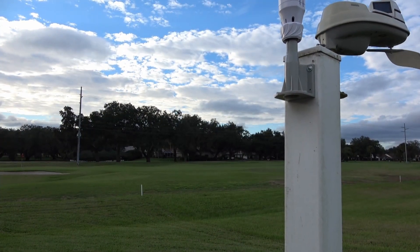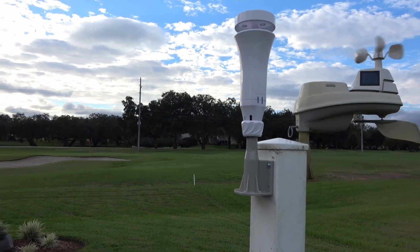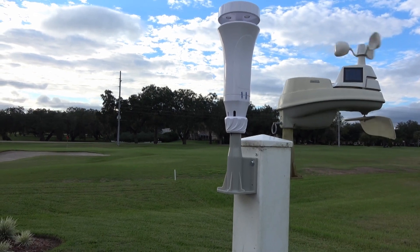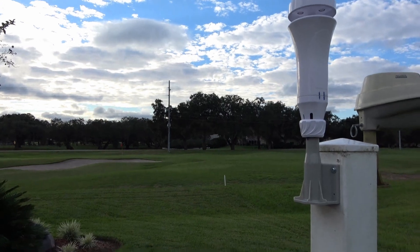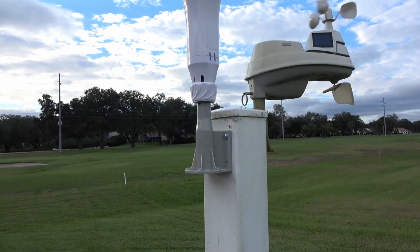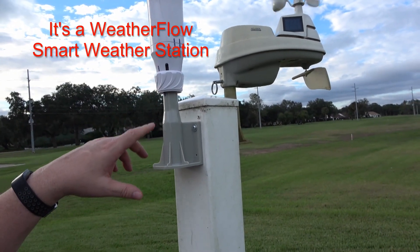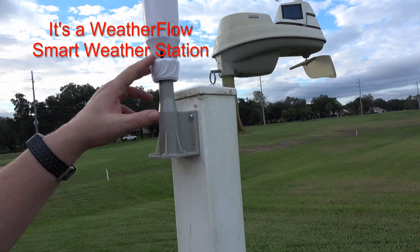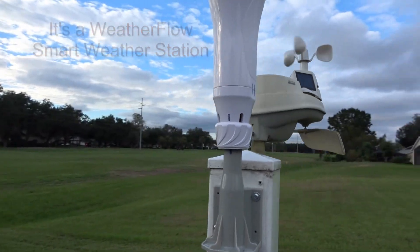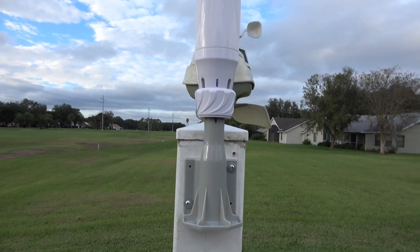I thought I'd bring you out and show you the install. I've got my Accurite 5-in-1 weather station still mounted on the same pole it's always been on. I mounted the Weatherflow unit on that same pole — the diameter was a little bit smaller than needed, so I just wrapped some duct tape around it and it seemed to work pretty well. I put a couple of alignment marks on it once I aligned it with the compass on my phone.